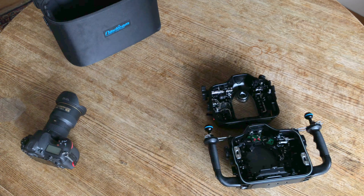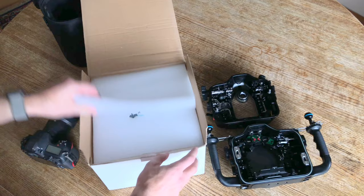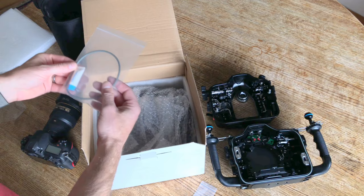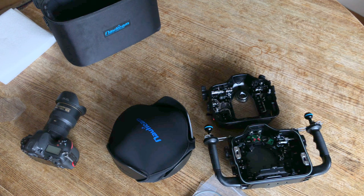Next up is the 230 millimeter optical glass fisheye dome port. Looks like we got some extra nylon screws there, extra O-ring and lube. And here she is — whoa, heavy. This is the first optical glass port that I've owned.